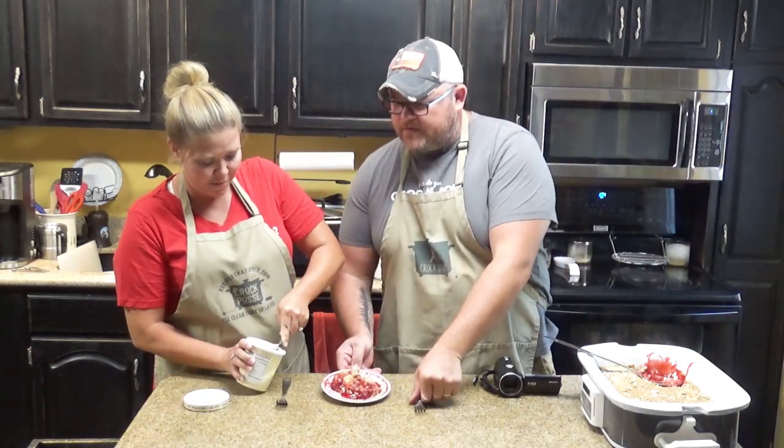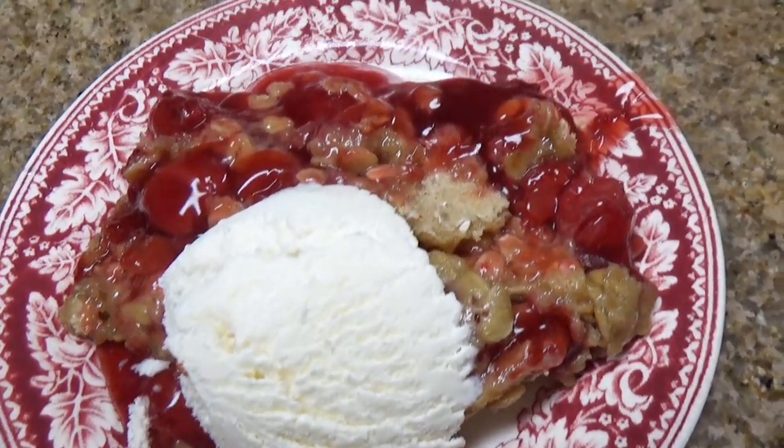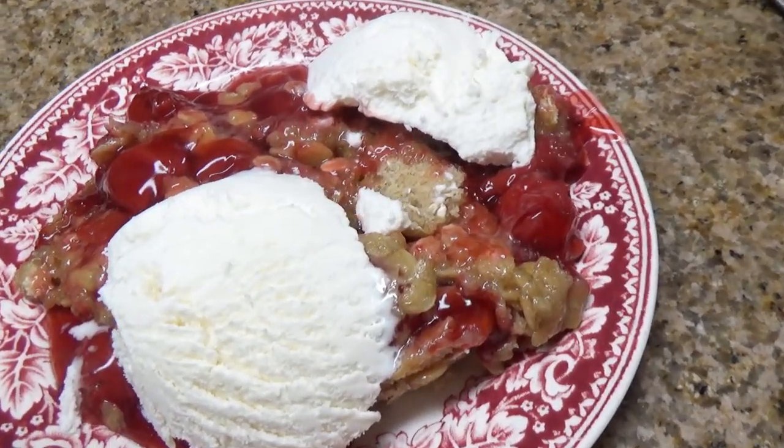The best part is taking a little bit of ice cream and putting it right on top of that cherry cobbler. Look at that — I'm letting it melt down in there with it. Now that's cherry cobbler, y'all.